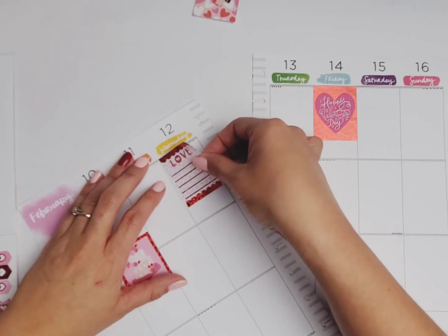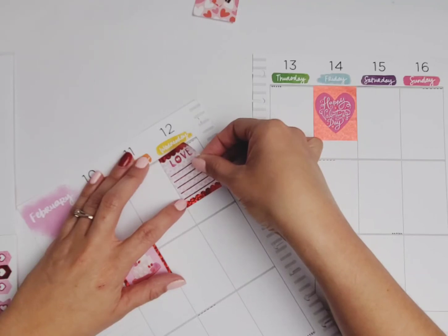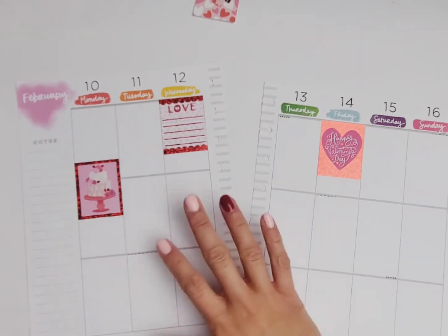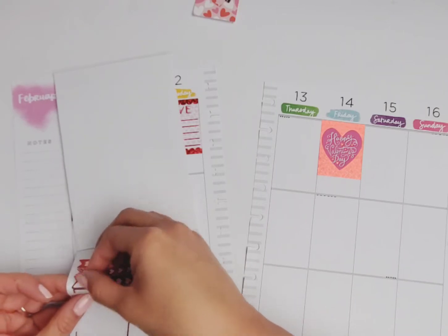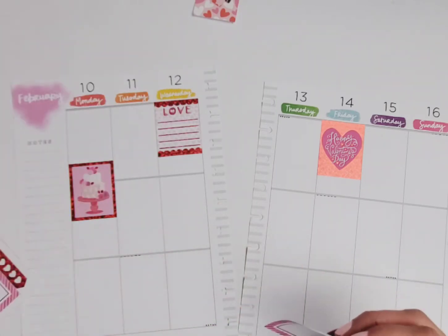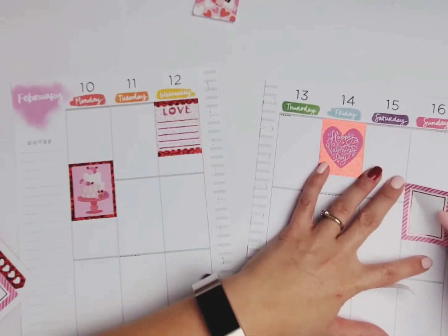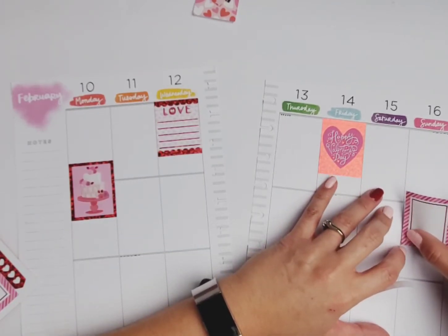When I first started planning, when Happy Planner did not have the best value sticker packs, I used to get scraps of paper. But then I'd have to get the washi tape to match it and it was a whole ordeal. It wasn't the funnest thing — it was fun but it took a lot of work because you had to have the matching washi, the matching everything. If you did have stickers, they needed to match, so it was kind of a challenge to find things that coordinated.